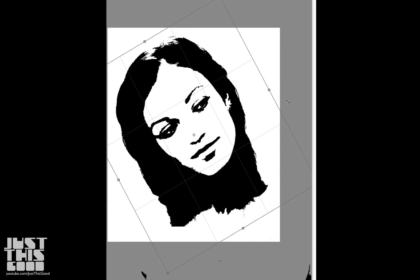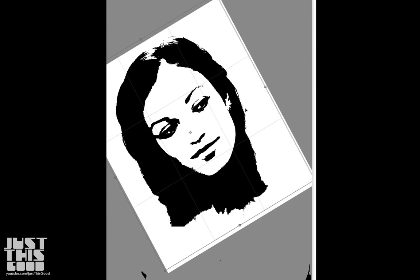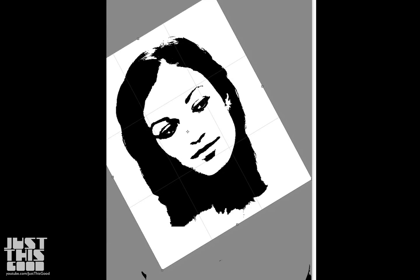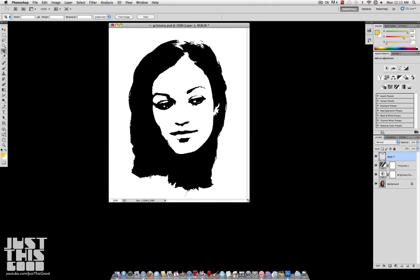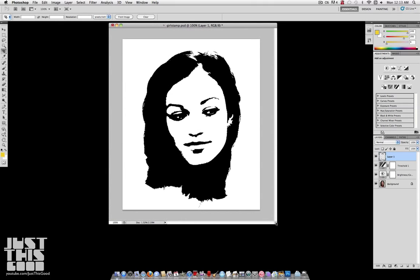If you notice, she's looking kind of crooked right now. So if you just rotate your canvas, your crop right there, and hit Enter, Photoshop will straighten it out for you. So now you have a clean looking stamp and you're ready to add some color.